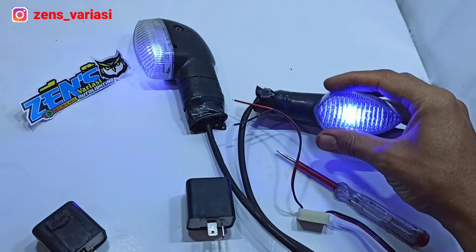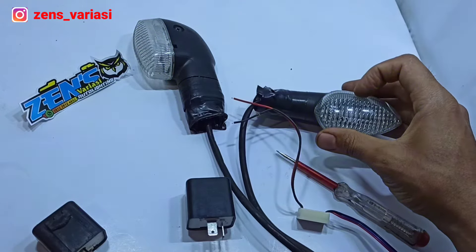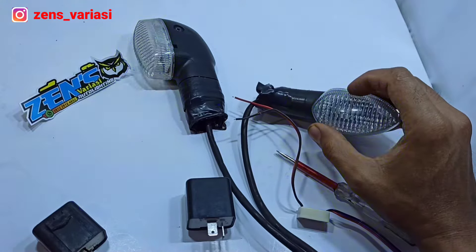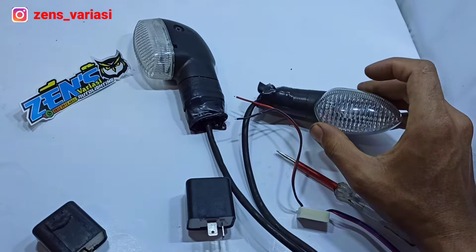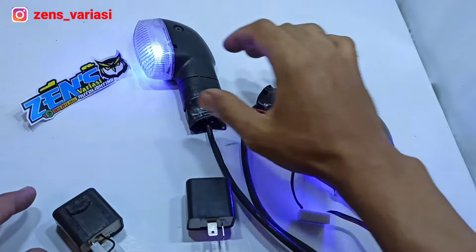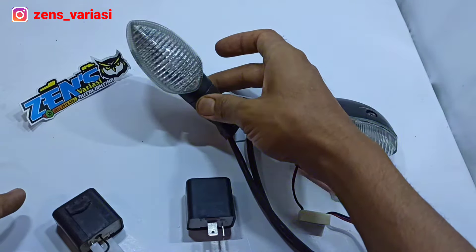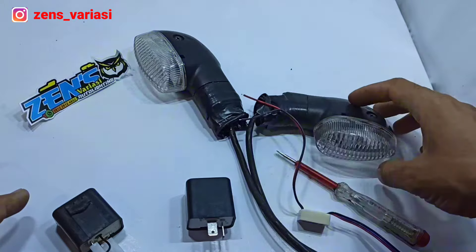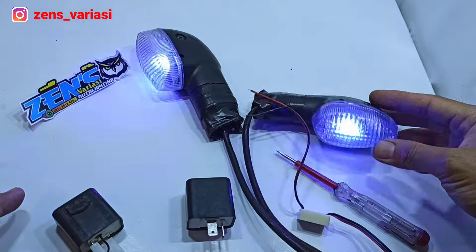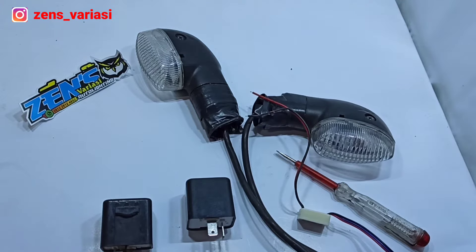It will look like this. The blink is like a night bus — very cool, different from other sensors. It can also strobe. OK, let's get straight into how to make it.